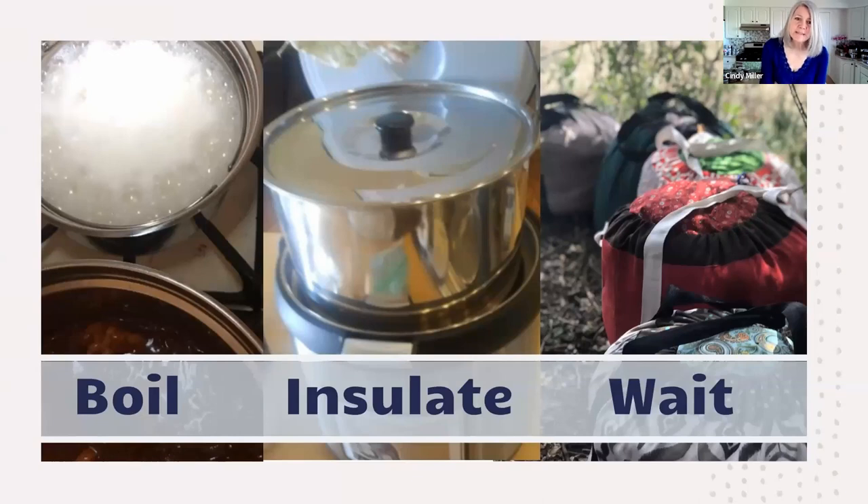Let's go over the super simple basics of thermal cooking. You boil the food — you have to boil the food. You have to insulate it: put an insulator around it once it's boiled and it's going to trap the heat you created from boiling. Then you're just going to wait. That's the basic technique — bring items to a boil, put them in an insulator, and wait.